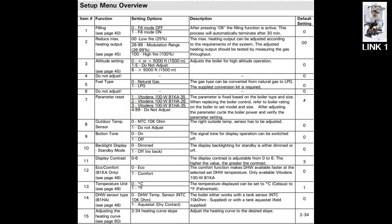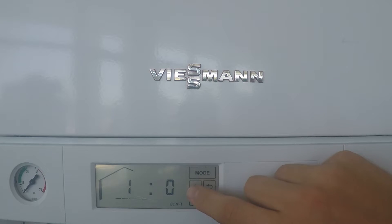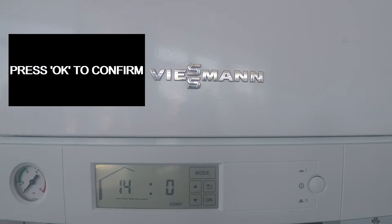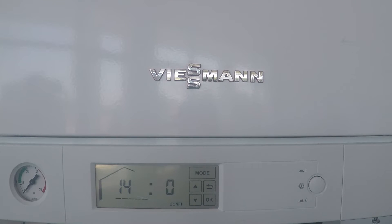For this video, we're specifically going to focus on parameter 14, which is the sensor for your domestic hot water tank on the B1HA. Go all the way up until the flashing number reads 14, and hit OK. You can now change this number between a zero or a one. The zero will be the number five sensor, and the one will be an Aquastat. So depending on which one you're using, that will determine which number you set it to.